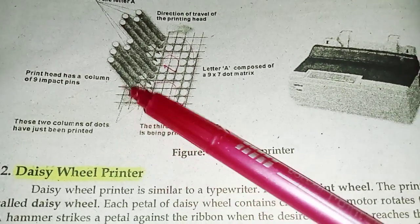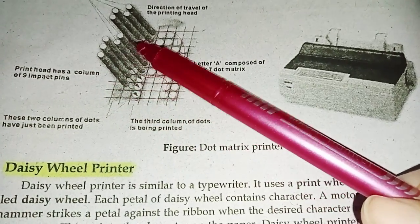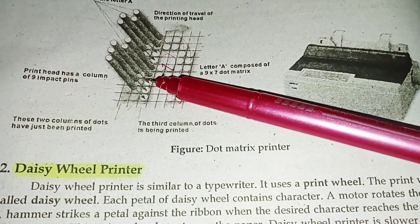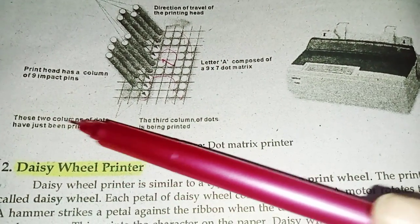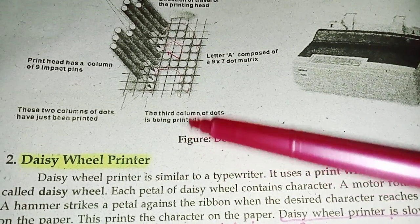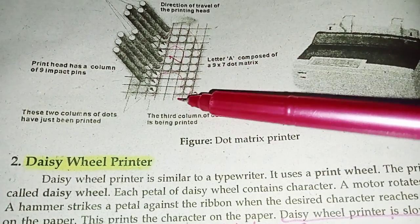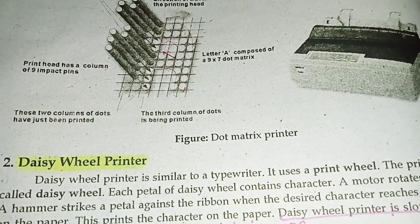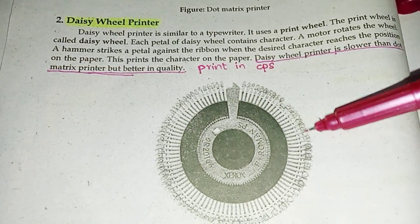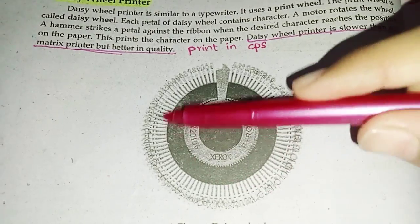This is a column of 9 impact pins — 3, 4, 5, 6, 7, 8, 9 pins. These two columns of dots have just been printed. The third column of dots is being printed now. Then these pins will be printed here. In this way, the pins are printed to form letters and characters.